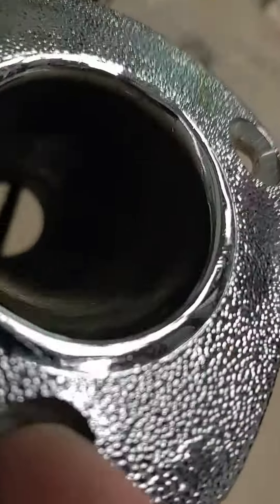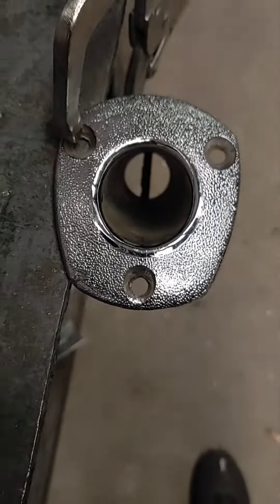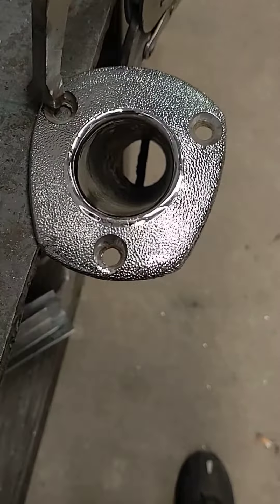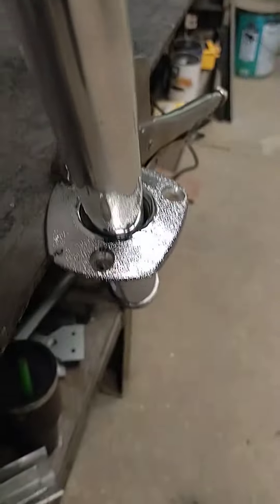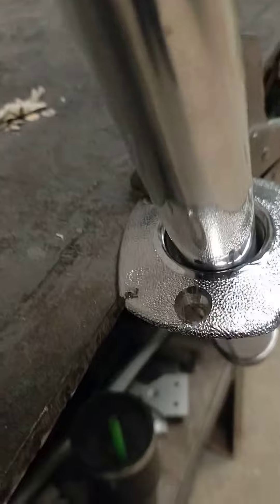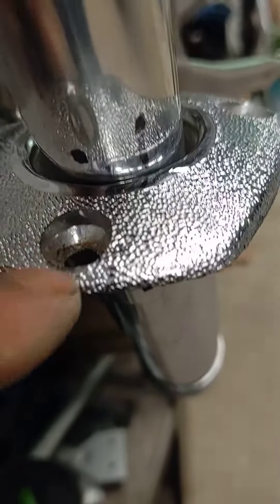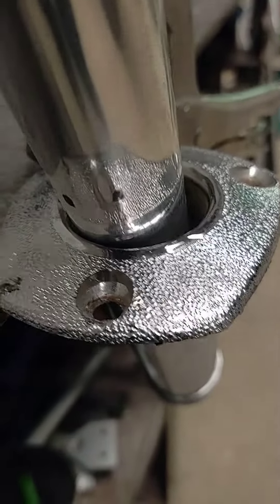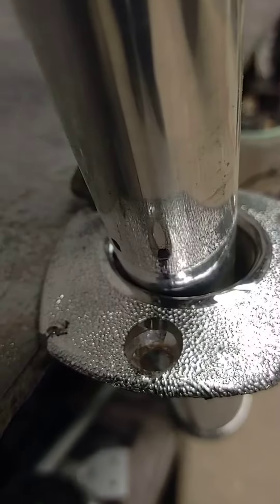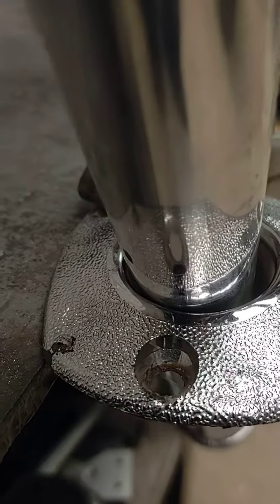So this hole in the center lines up with that gimbal pin in the bottom. What you do is put your mark in line with that hole, pick the rod rail up, turn it until the rod rail is straight with the side of the boat, and put another mark in.